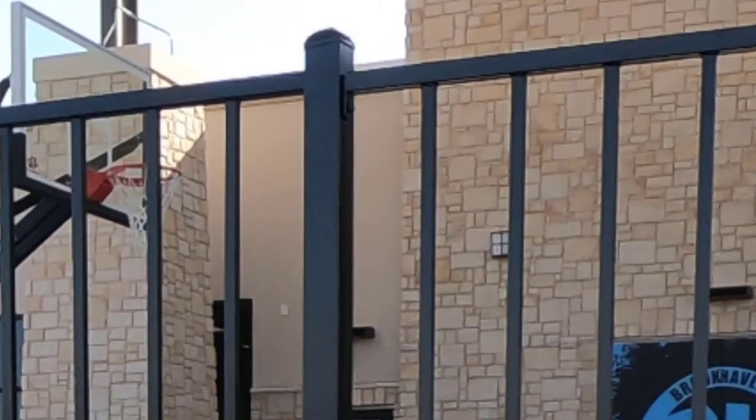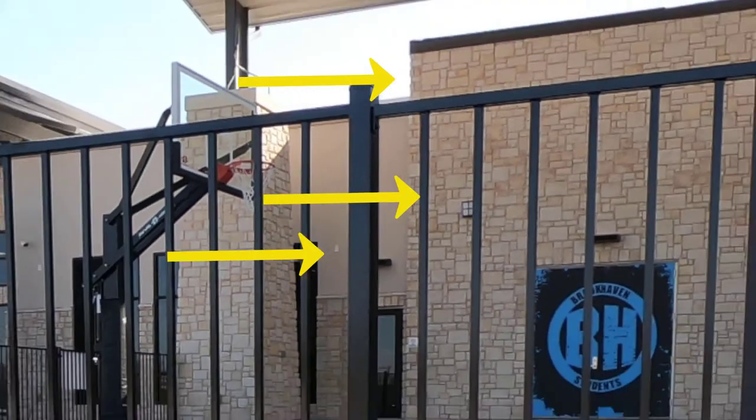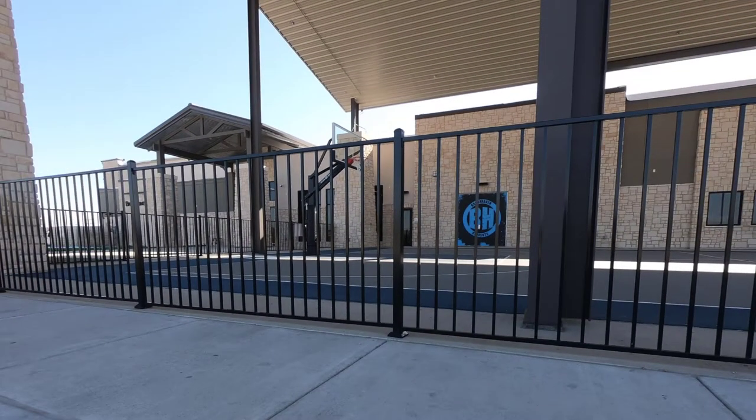This fence is based on two-inch square posts, one-inch square rails, and half-inch square pickets. It's powder-coated gloss black, and most carry a 10-year warranty on the finish. The pickets are about four inches apart.